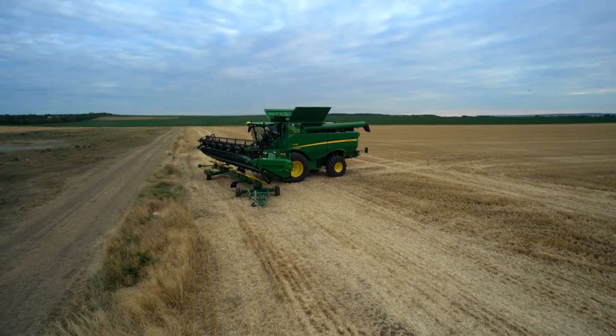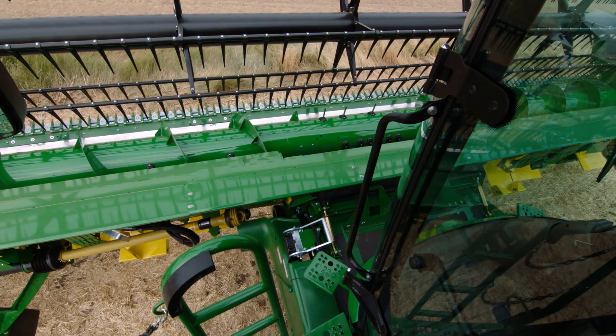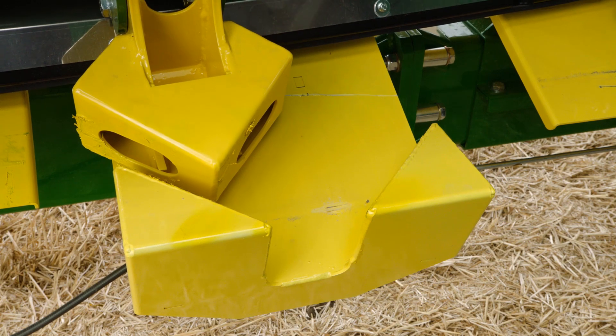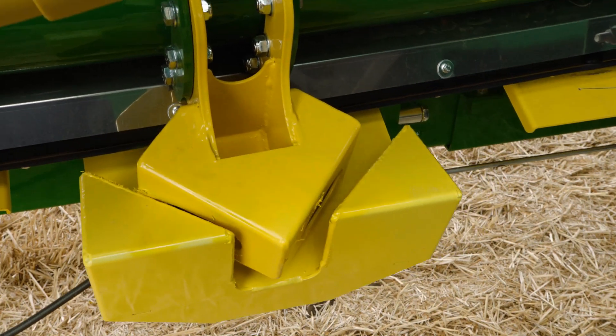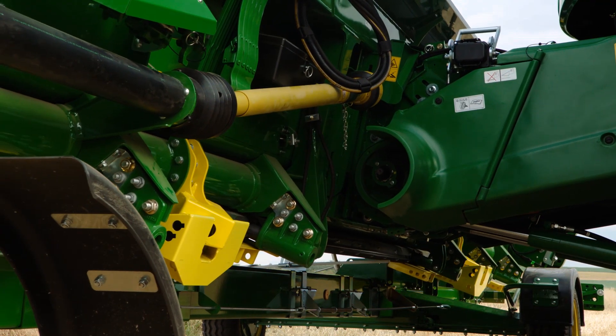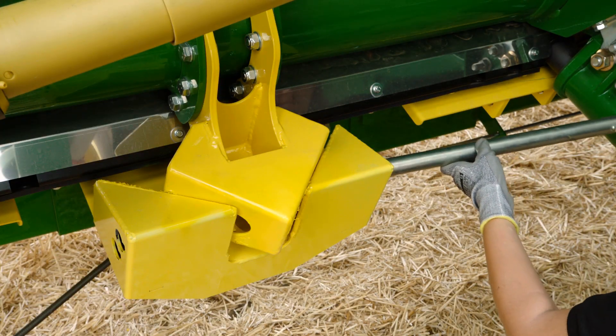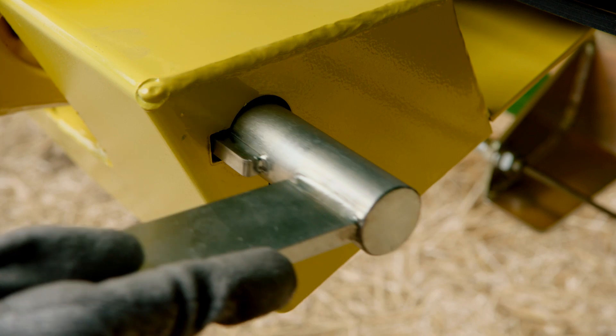John Deere offers a wide range of header trailers. With the new connection system, the header automatically moves into the right position for locking. The combine operator does not need to drive in an exact 90-degree position to the trailer, which speeds up mounting the header dramatically.